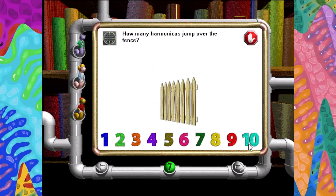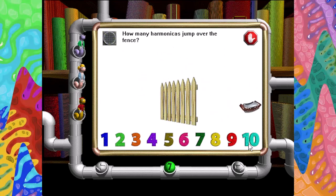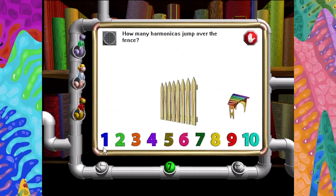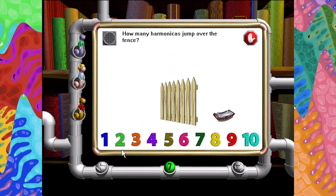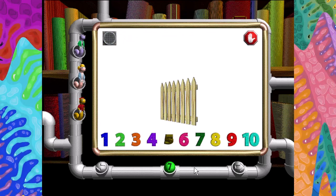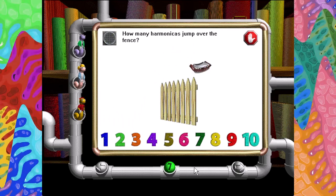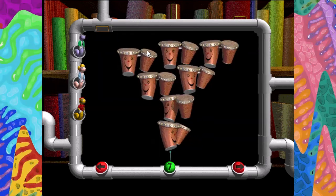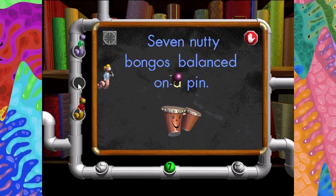How many harmonicas jump over the fence? Five. Very good. How many harmonicas jump over the fence? Seven nutty bongos balanced on a pin.